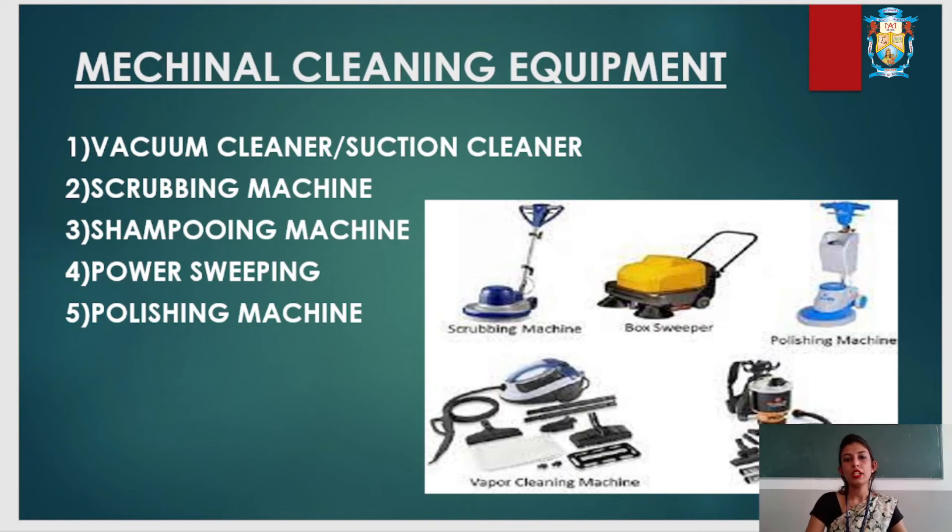A scrubbing machine is used for scrubbing the floor where there are marks of oil or grease.